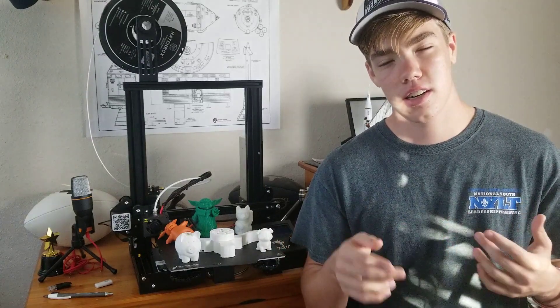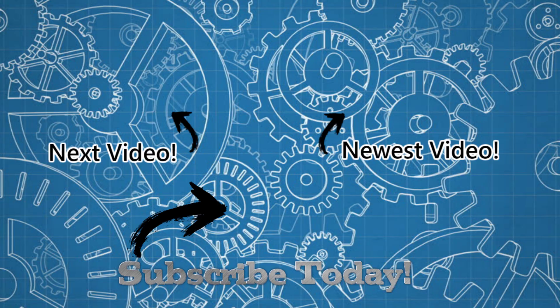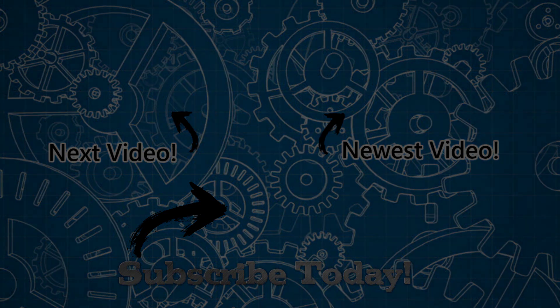I'm Kellen from CIR, and I will be seeing you guys in the next video.